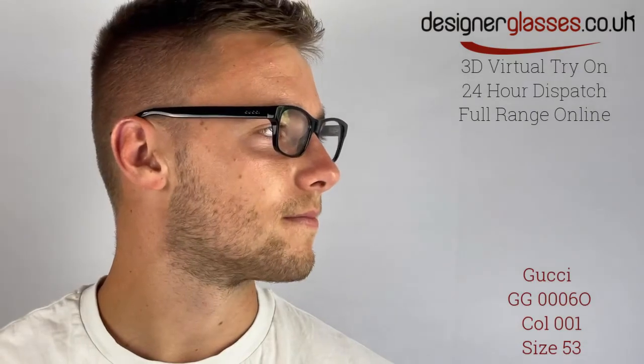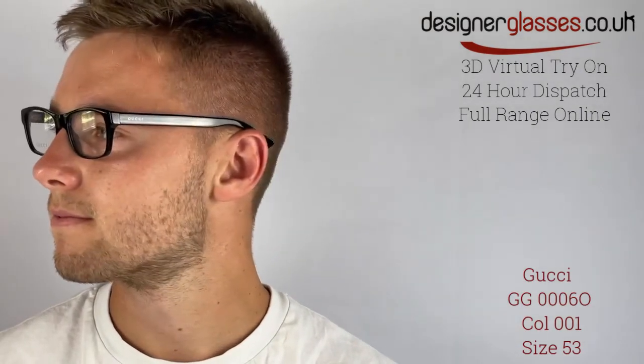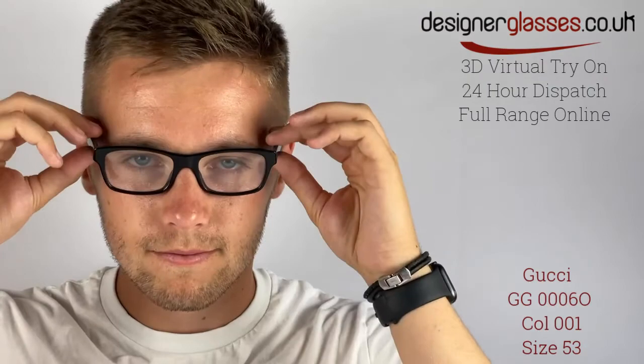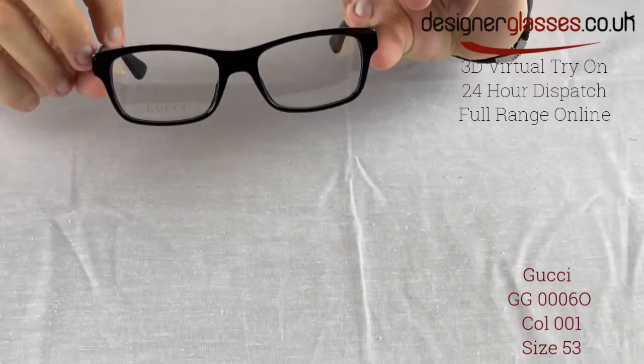The Gucci GG00060 glasses have an understated and traditional frame that oozes with pared-back style. These glasses are available in black for men looking to epitomize the classic style. But if you're looking to add a splash of color to your eyewear, they are available with green or black stripes and Havana-style arms.